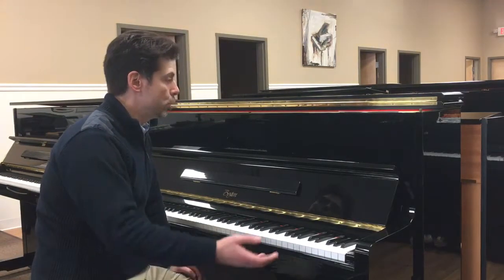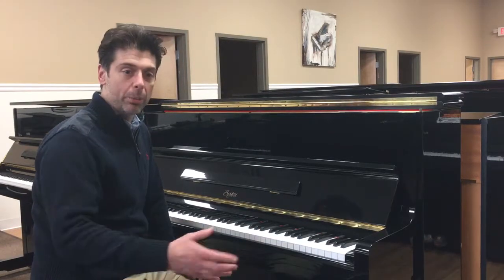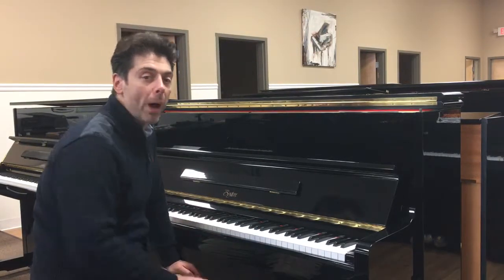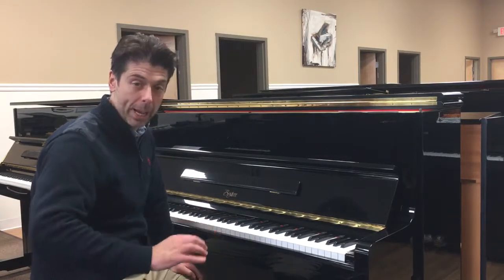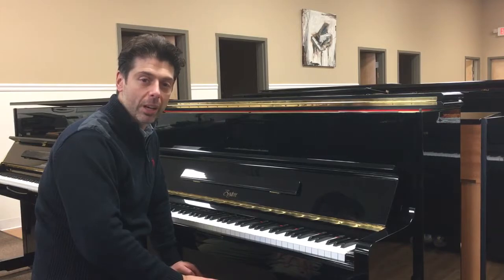It's a good, affordable student piano. Remember, any piano you buy from us comes with a lifetime upgrade policy — you'll get back exactly what you paid towards your next upgrade. Thanks so much for listening.